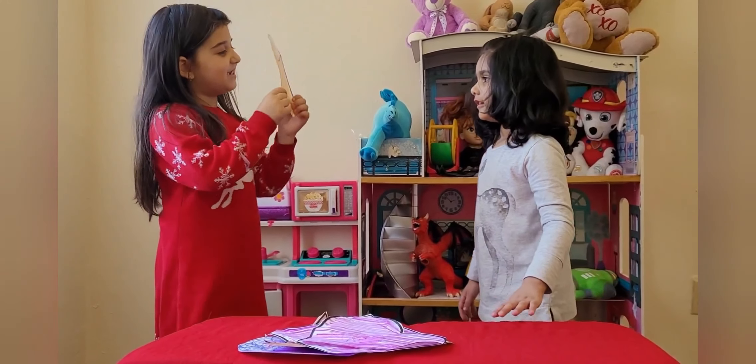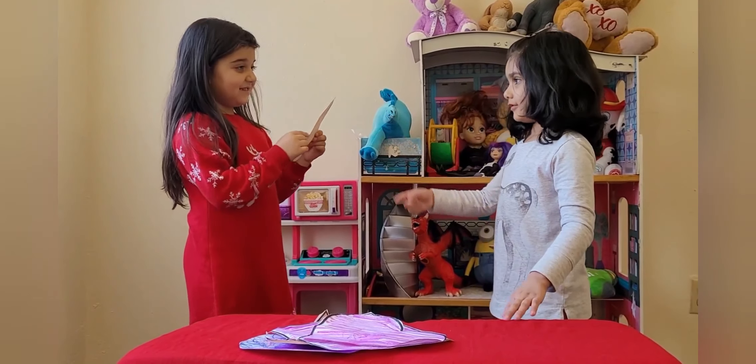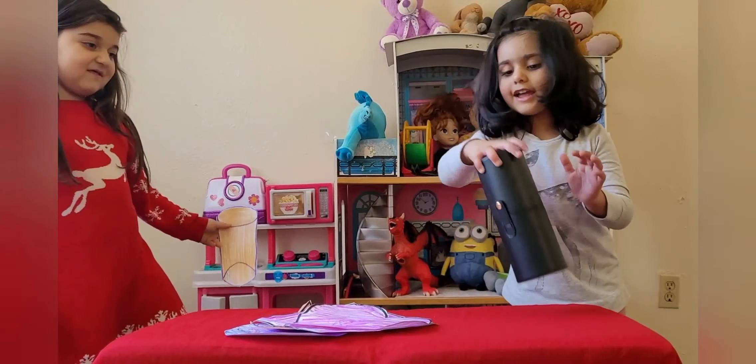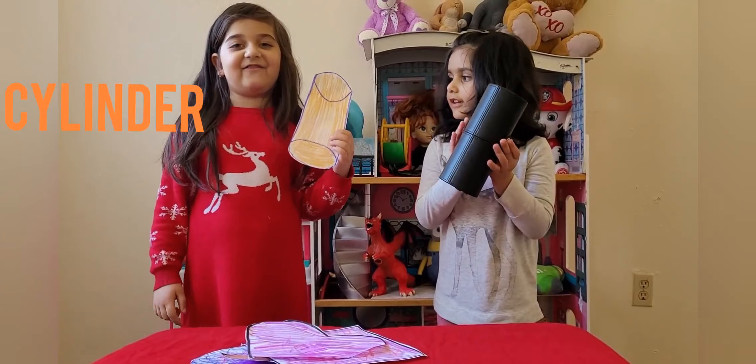Sardis, can you show me what this is? It's a cylinder. Good job! Can you show me the real cylinders? I found it! Good job, Sardis! So friends, this is a cylinder.